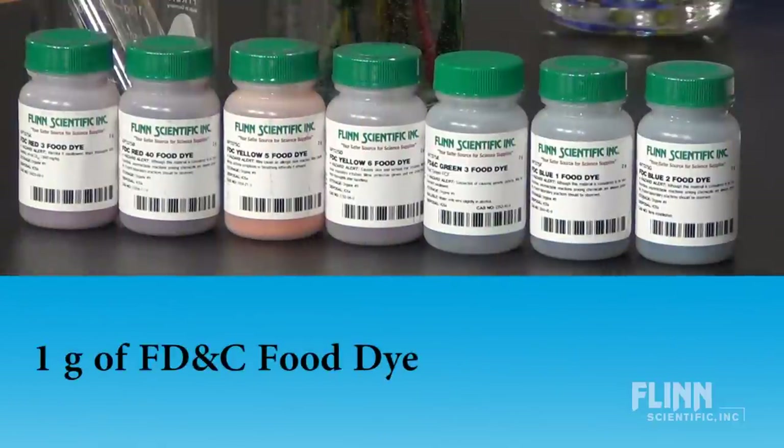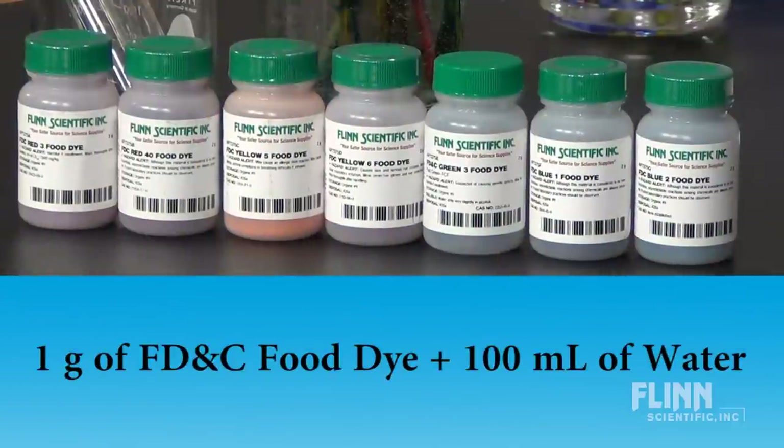To make the dye solutions, add one gram of FD&C food dye to 100 milliliters of water.